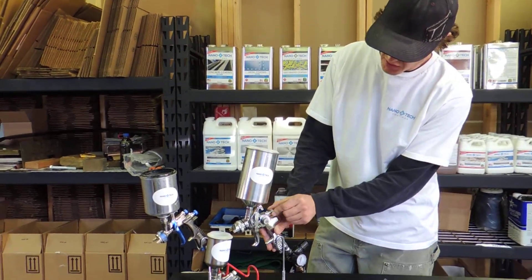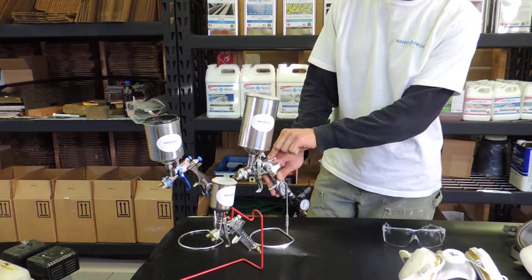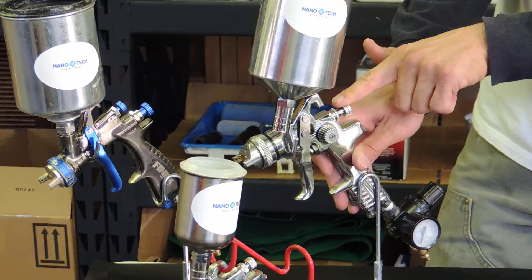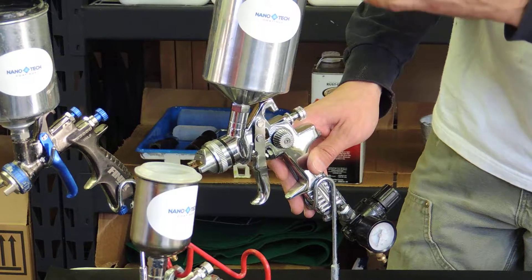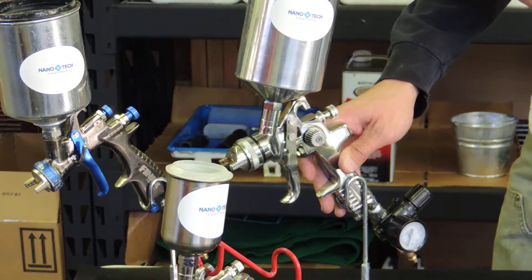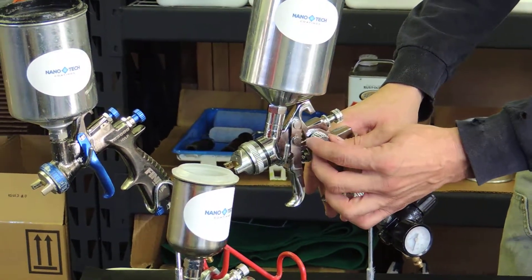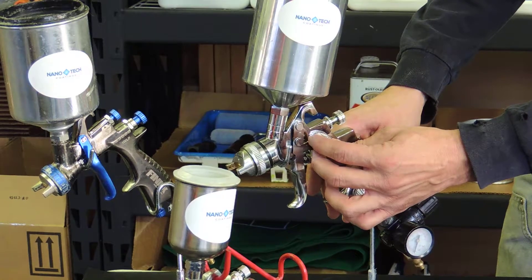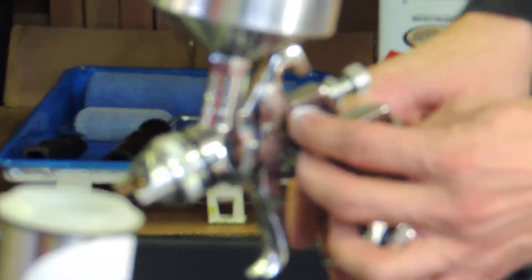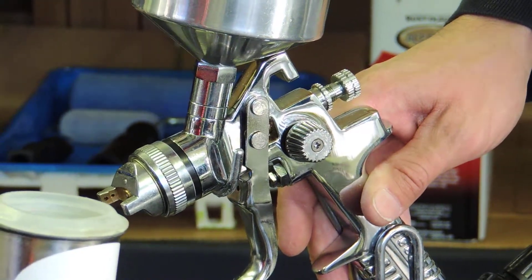This knob here controls the fluid flow rate, so you can adjust the amount of product that you're spraying at any given time — you can decrease or increase the amount of fluid or product. This knob here on the side of the gun is the pattern adjustment or fan adjustment knob, and you can adjust it from a round spray pattern to where it fans out.